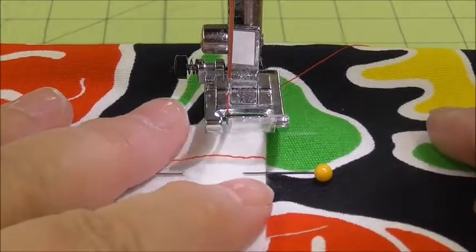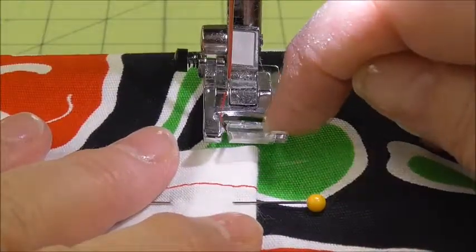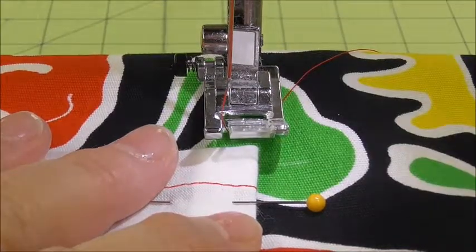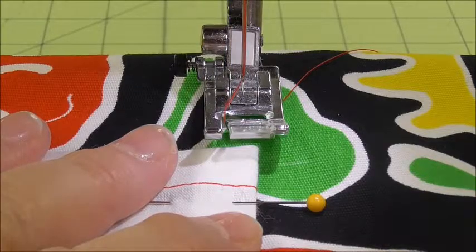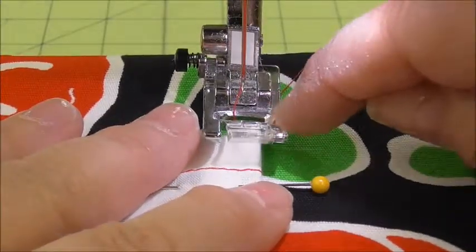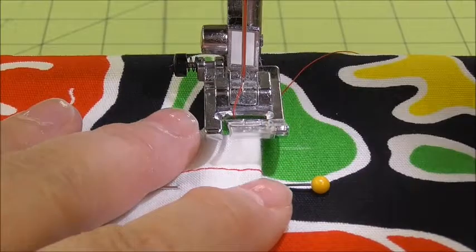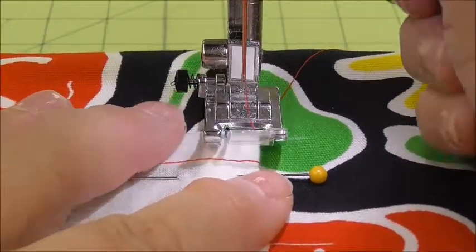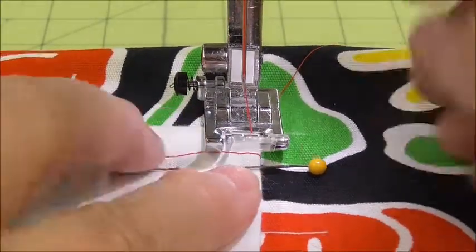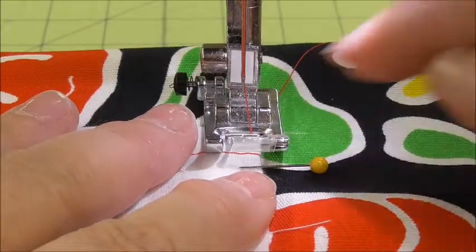Now to get this lined up, what I want to do is line up the edge of my pocket with the inside edge of this silver toe, but I don't want to use stitch number one. I want to scoot over to stitch number two, which will then put my line of stitching about a little more than an eighth of an inch from the edge. I'm going to start near the top, but not exactly on the top — maybe about a fourth of an inch in from the edge.